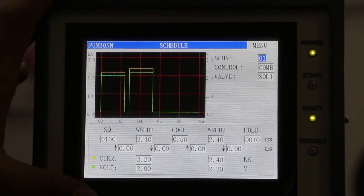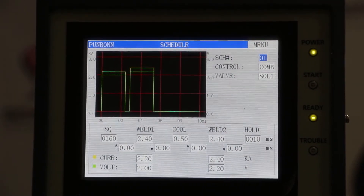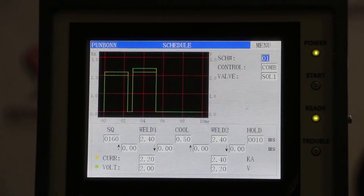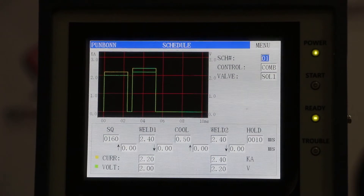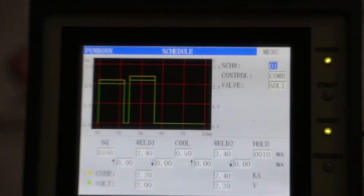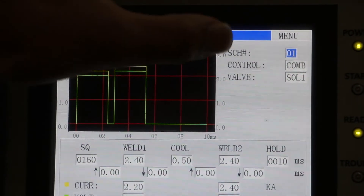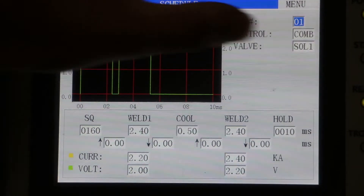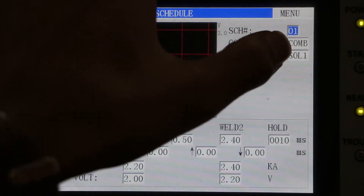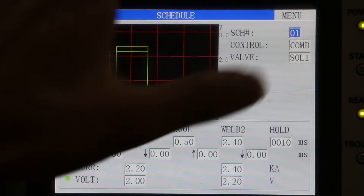This is the current and voltage control — welding control can be current-based or voltage-based. You can also use a combo mode, meaning in a single setting you can use both current and voltage together. Combo means both are working simultaneously. Right now I am using combo control, which is why you are getting both current and voltage readings. If only voltage mode is selected, only voltage will appear; if only current, only current.